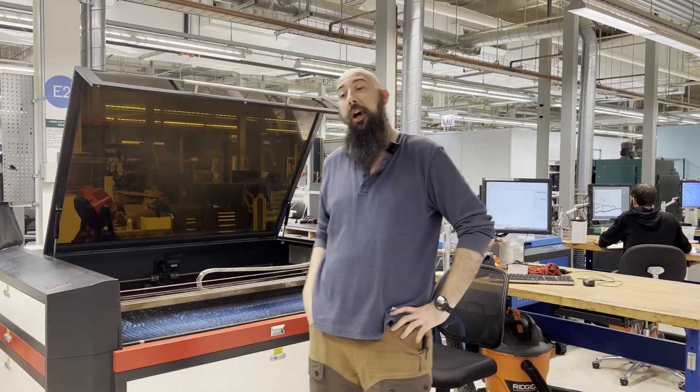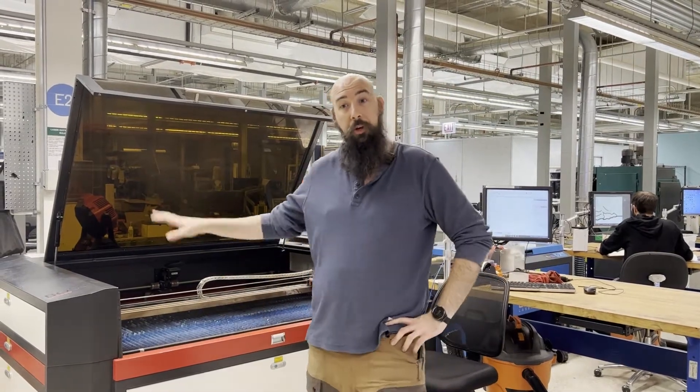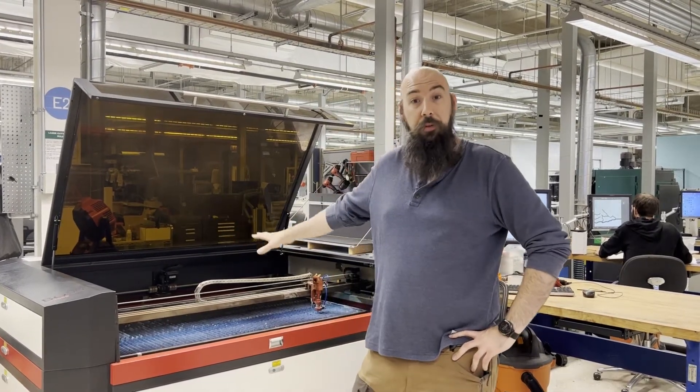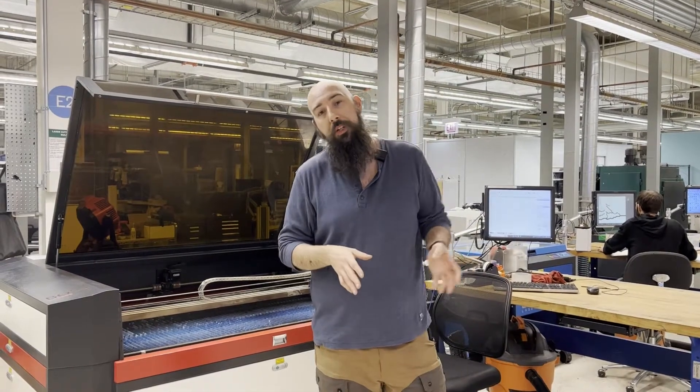Hello and welcome back to another episode of mHub Inside. Today we're going to be talking about another shop project — a little upgrade to this machine behind me, which is our Boss 3655. This is one of the heaviest use machines in the building. If you can draw a line on a computer, you can use a laser cutter.